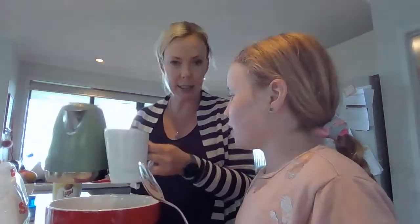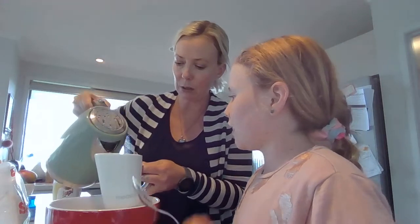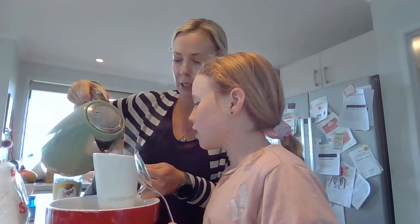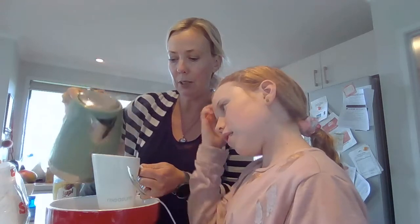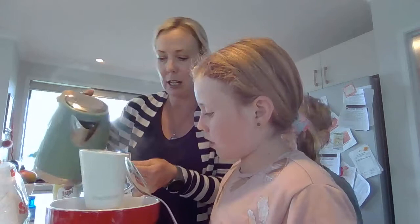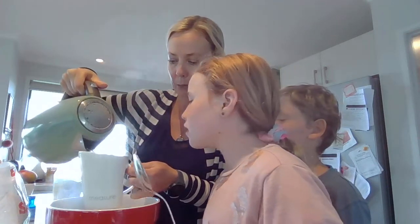The boiling water is probably a good job for an adult to do, because we don't want little people to get burnt. So I'm going to have to do the same as we did with the flour — up to two cups, in it goes, and then one more cup to make it up to three cups.